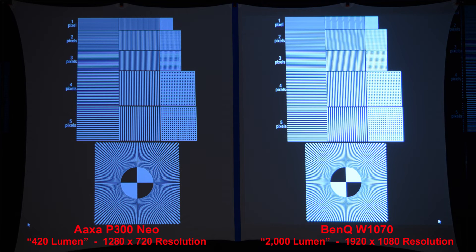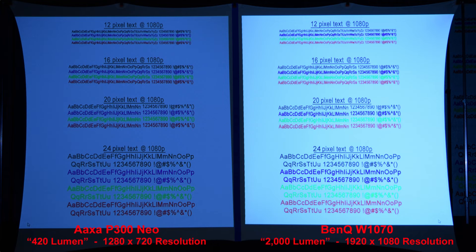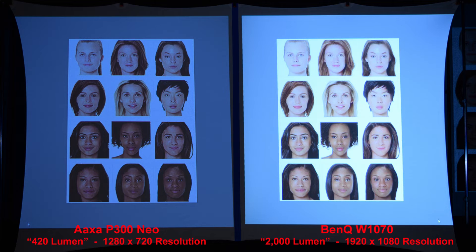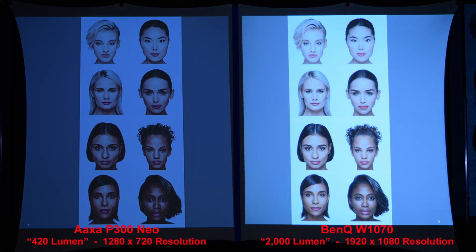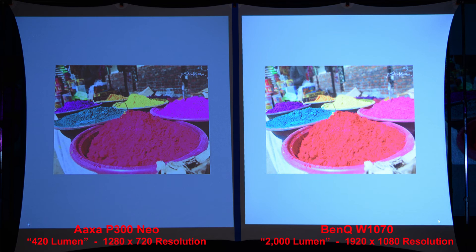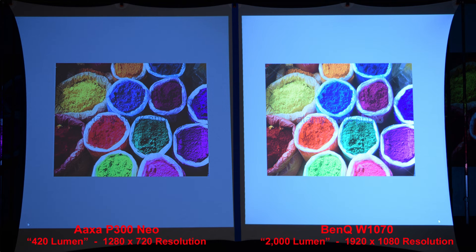The opposite — white on a black background — and we'll zoom in: the BenQ is better due to the higher resolution. The text looks decent from both projectors, but when we zoom in we can see it's a little better from the higher-resolution BenQ. Good skin tones from both projectors with the BenQ being brighter — zooming in we can see the clear difference. A few more faces for skin tone comparison. Here we have a basic color comparison — the BenQ has brighter colors. A similar color comparison with similar results.